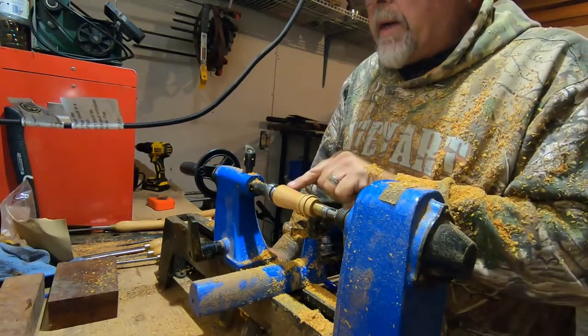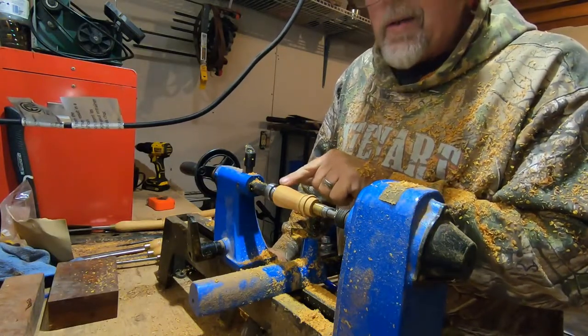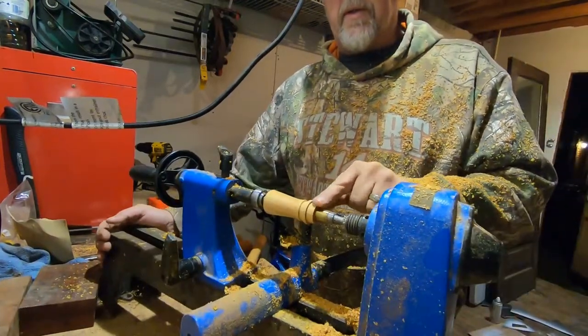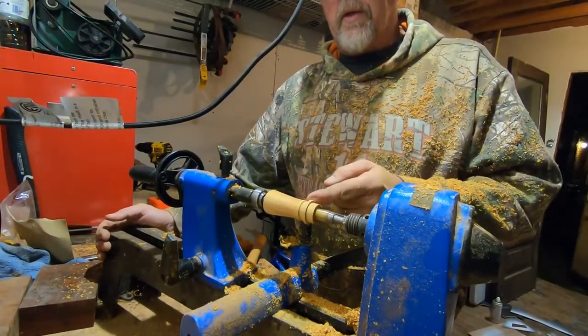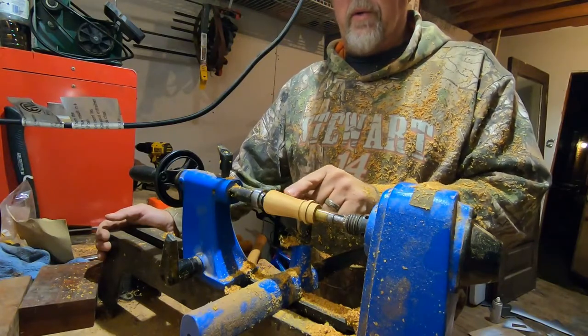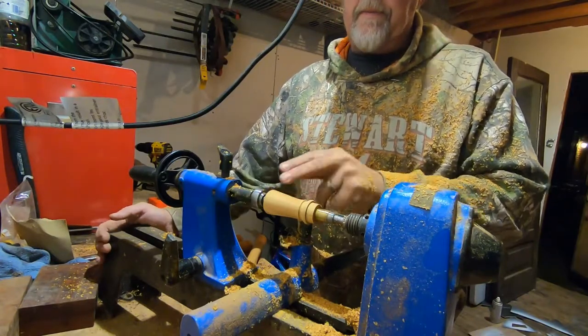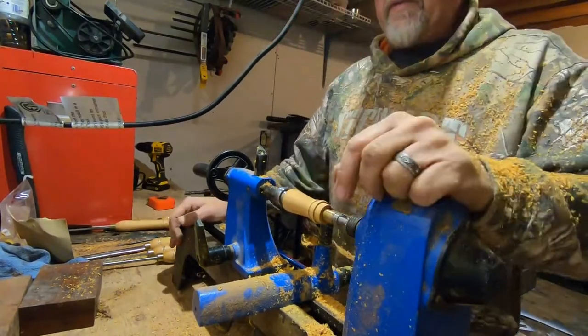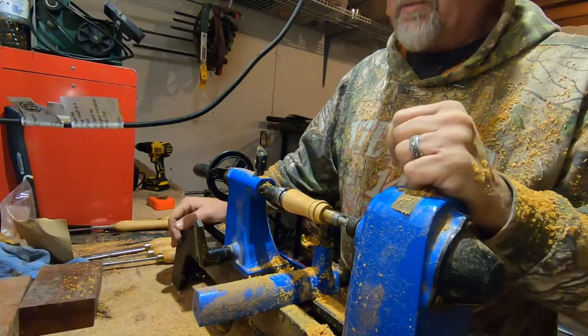All right guys, so it appears that crack only went in about a quarter inch, so I was able to get rid of that piece. Here we are — this is where the band is going to go, your lanyard, and a little bit of an old-school rake to the back here. Nothing left to do now but sand this up and try to make it look pretty.